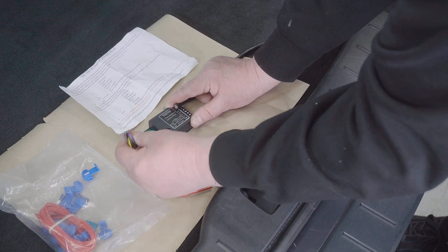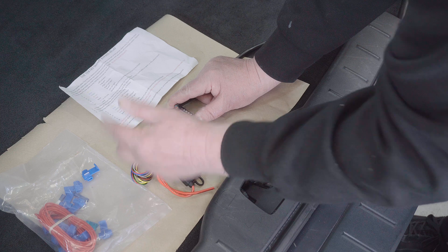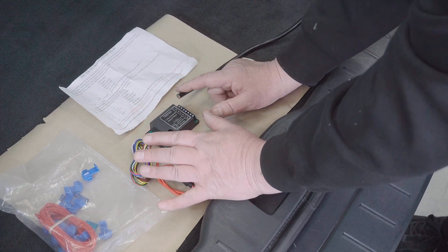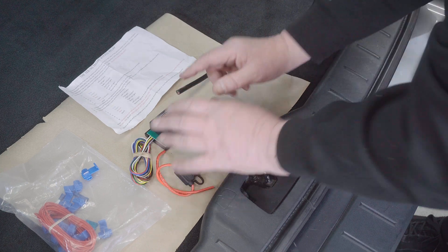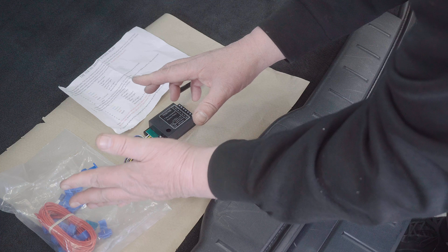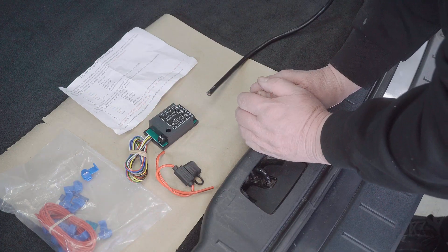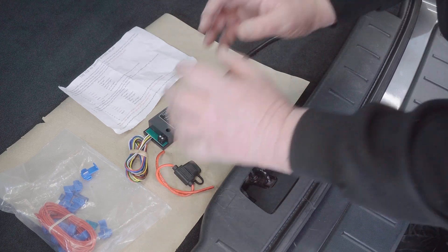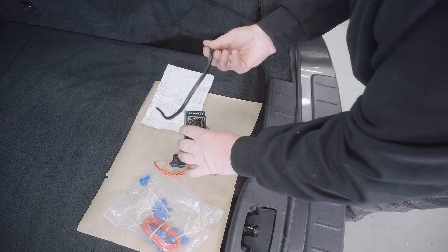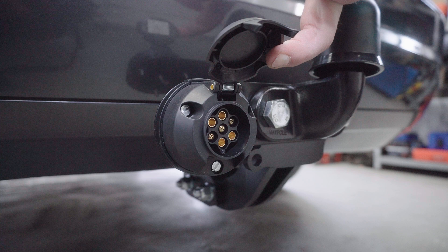These wires are actually the triggers that tell the relay which lights to switch on, and they find out which ones by connecting to the wiring that already goes to your lights. The hardest part is actually finding out which wires you need to connect these to — everything else is just doing a tidy job and hiding it away. I'm fitting this in a Volvo V50 that I've recently put a tow bar on.